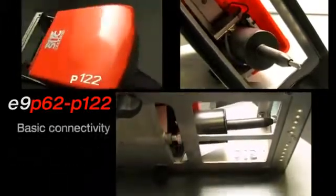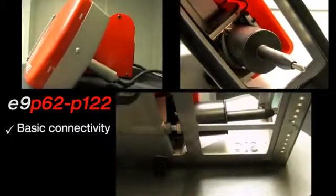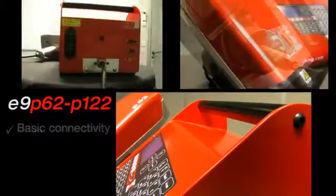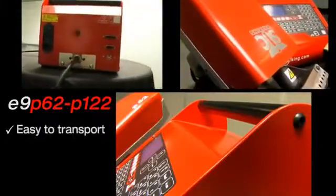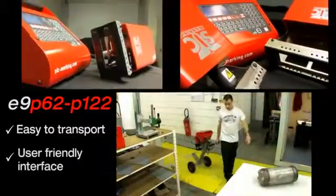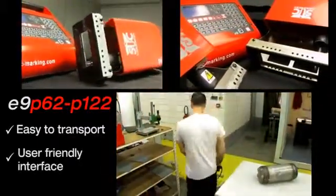The stylus assembly moves along two axes and can cover a 60 by 25 mm marking window for the P62, and a 120 by 40 mm marking window for the P122.